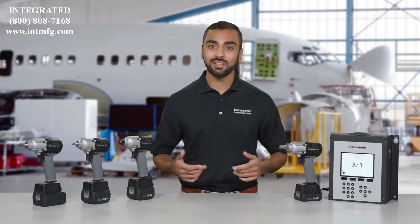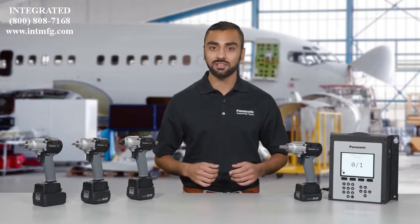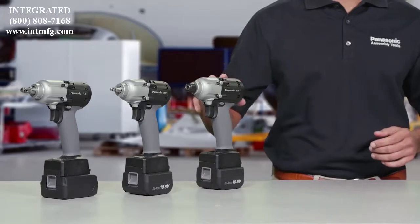But what really separates AccuPulse from the pack is its incredible accuracy. This level of accuracy makes AccuPulse invaluable on critical fastening applications. Let's take a closer look at the new technology inside.